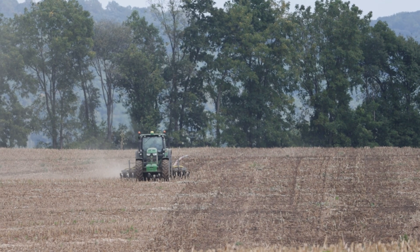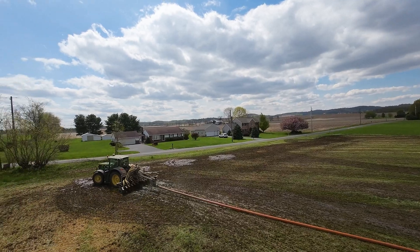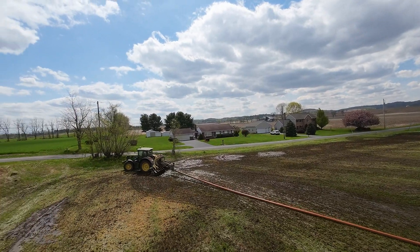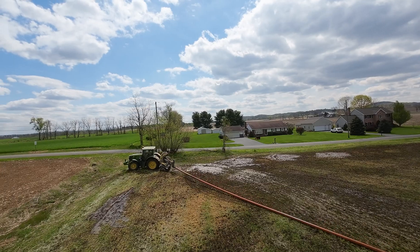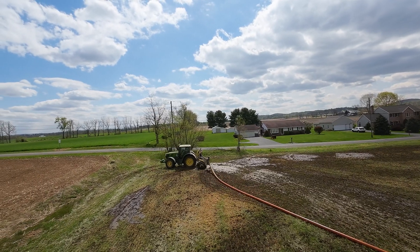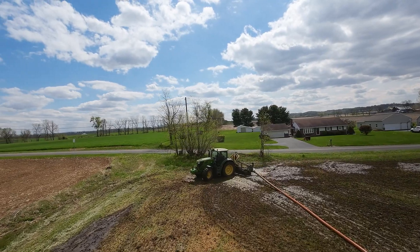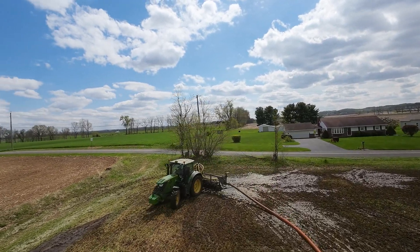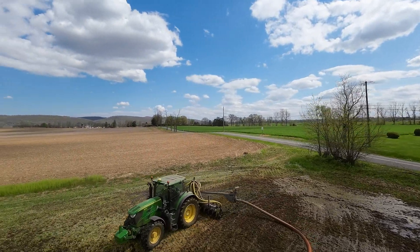When drag lining, a common problem is turning around at the end. If you're using a row crop or a straight frame tractor, you come to the end and get a lot of side pull, so you end up doing a three-point turn. At the higher gallon-per-minute rates it makes a real pond, and your neighbors don't like you because it stinks, and your landlord tells you that you may not spread manure on his fields anymore because he's tired of the smell.